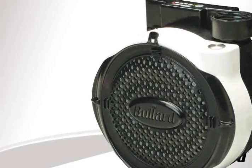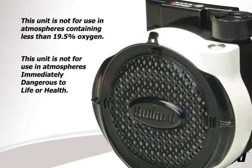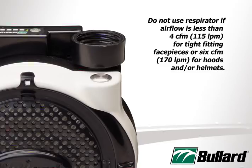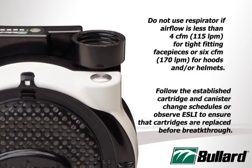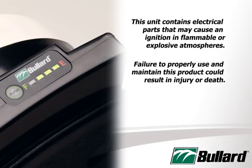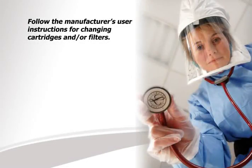In addition, users should be aware of the following cautions. This unit is not for use in atmospheres containing less than 19.5% oxygen, or in atmospheres immediately dangerous to life or health. Do not exceed maximum use concentrations established by regulatory standards. Do not use the respirator if airflow is less than 4 CFM or 115 LPM for tight-fitting facepieces, or 6 CFM for hoods and/or helmets. Follow the established cartridge and canister change schedules or observe ESLI to ensure cartridges are replaced before breakthrough. This unit does contain electrical parts that may cause an ignition in flammable or explosive atmospheres. Failure to properly use and maintain this product could result in injury or death. OSHA regulations require gas-proof goggles to be worn with this respirator when used against formaldehyde. Follow the manufacturer's user instructions for changing cartridges and/or filters.